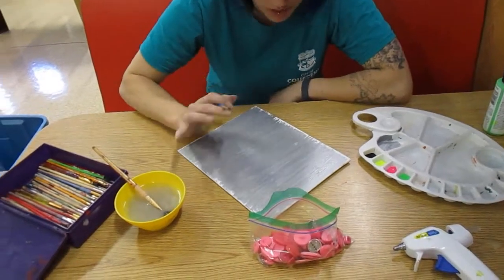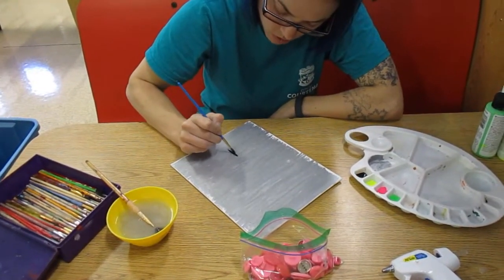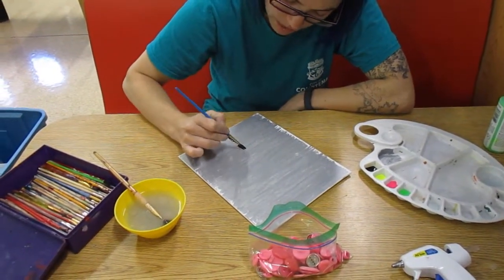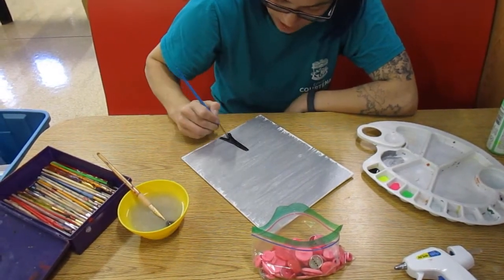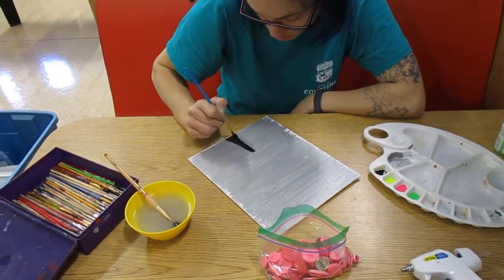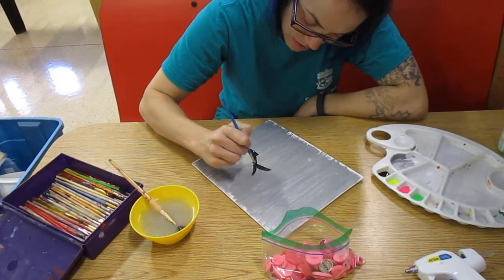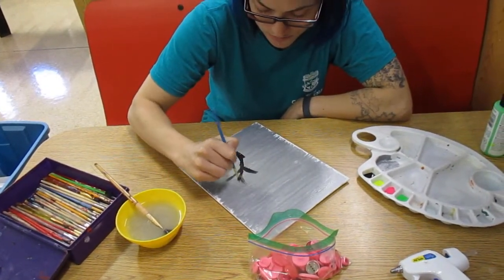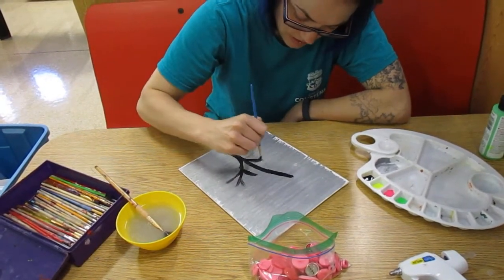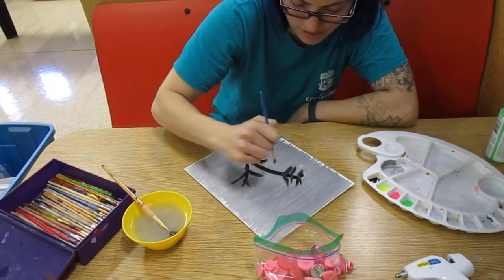After whatever you've done for your background is dry, you can start your tree. I've opted to do it as a silhouette, so I'm going to make my tree black. You can use brown, green, yellow, pink, purple, blue — whatever color you would like. And I'm just making some branches here. It doesn't need to be fancy at all.